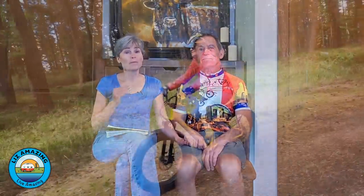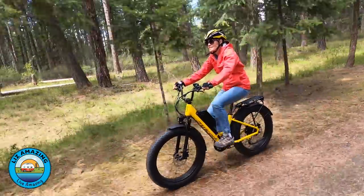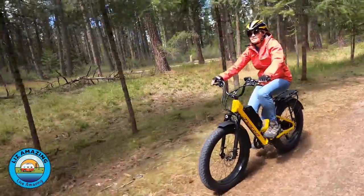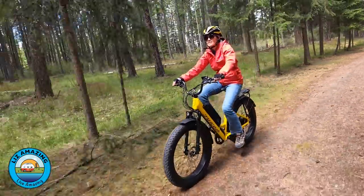If you're a couple, it's very important to get matching e-bikes. Otherwise one person will be waiting for the other all the time, and you want the range to be the same so you don't have one person having to turn around because they're running out of battery.